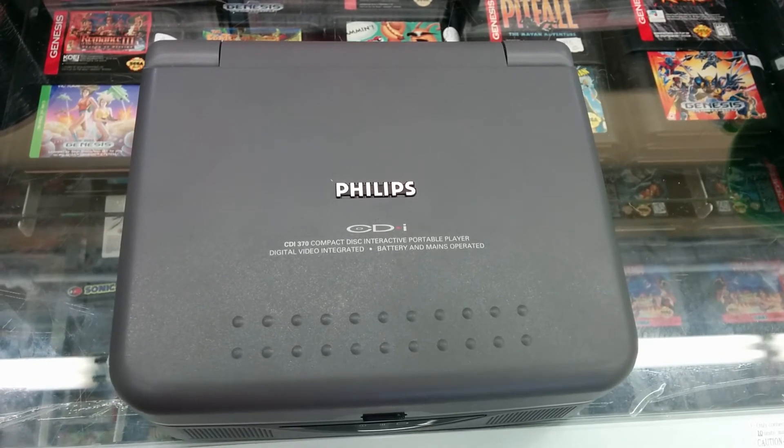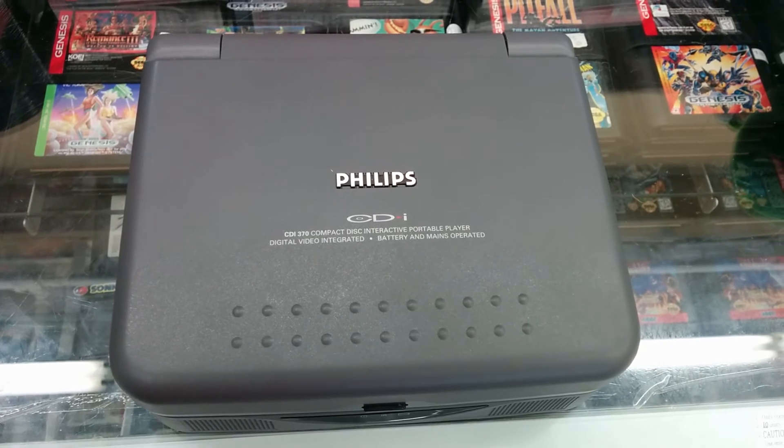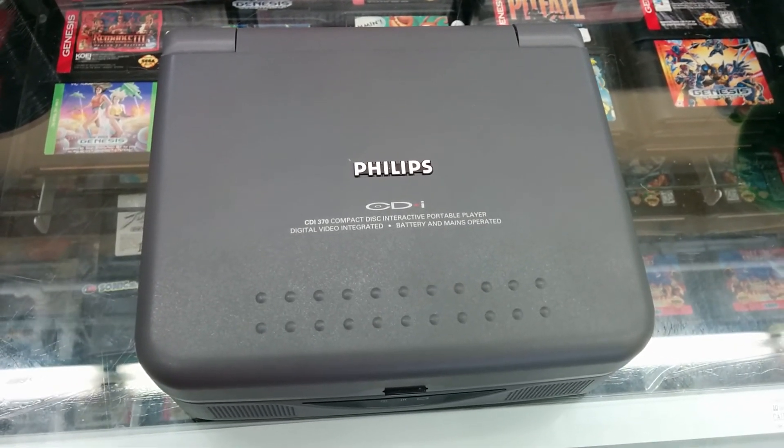The CD-i gave us some of the worst games of all time and was generally a big flop. The portables were Philips trying to keep it alive in the business world rather than the gaming world, and an attempt to recoup some of the money lost.